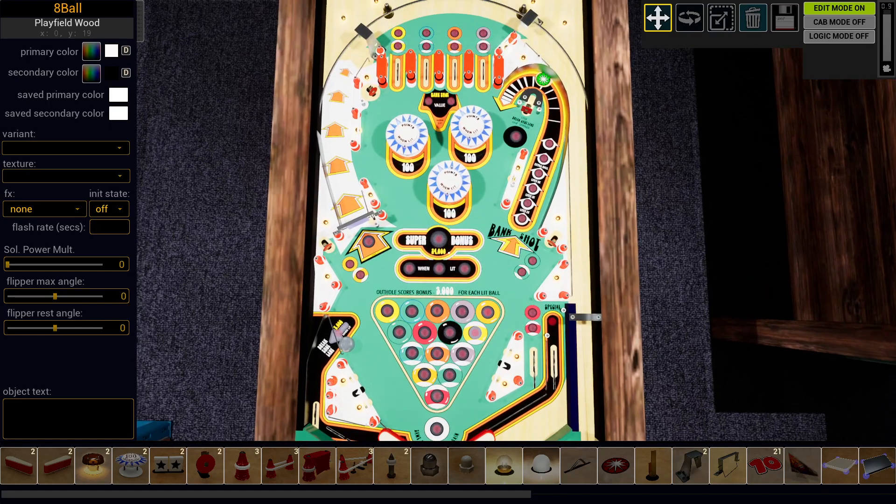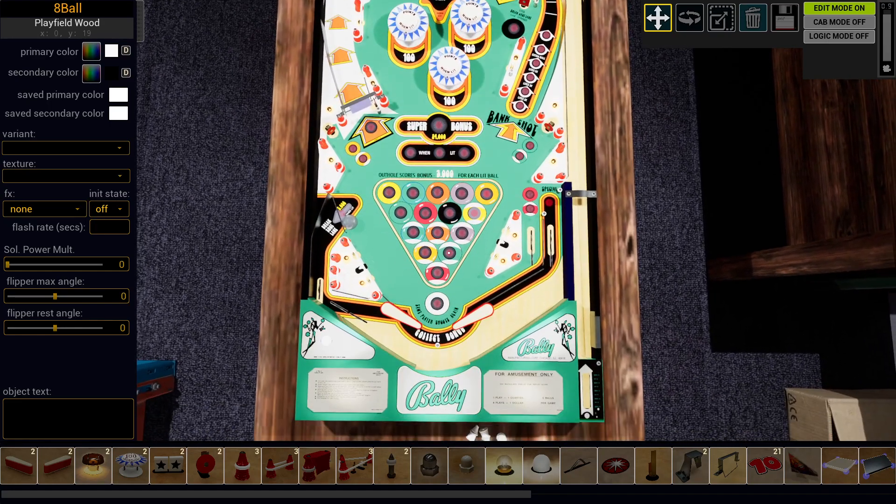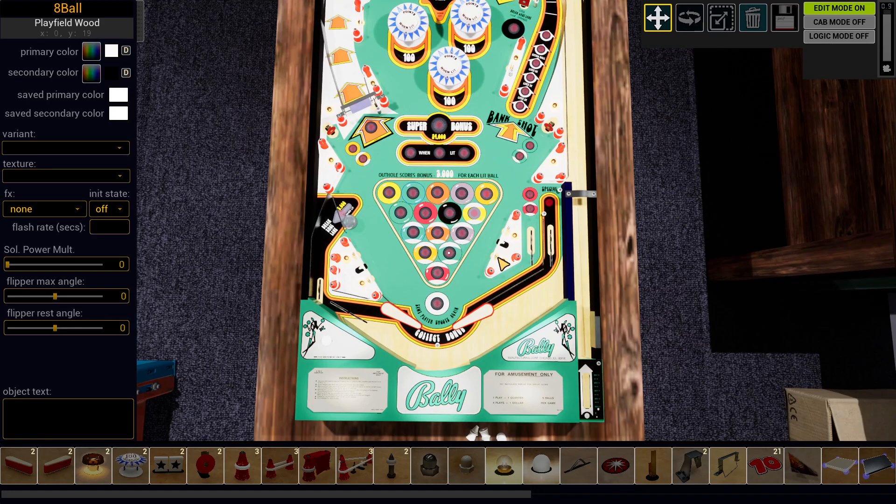So here we go. This is the table — as you can see it looks pretty much like the original design, but it does present a couple of very interesting challenges.